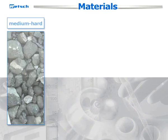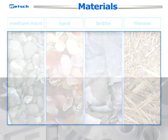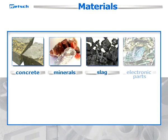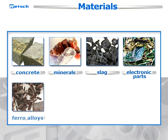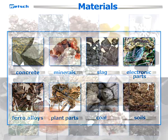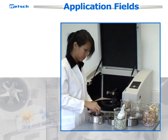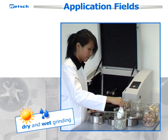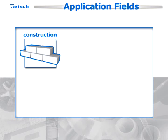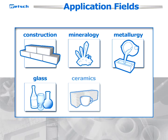It processes medium-hard, hard, brittle, or fibrous samples such as concrete, minerals, slag, electronic parts, ferro-alloys, plant parts, coal, soils, and many others. The RS200 is a well-proven instrument for both dry and wet grinding in application fields like construction materials, mineralogy and metallurgy, glass and ceramics, and environment.